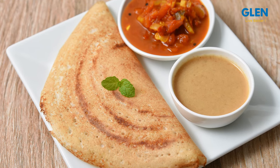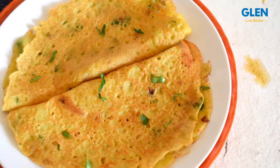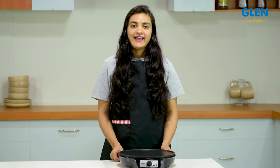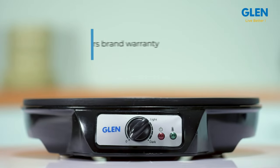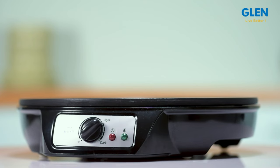To sum up, this is a great appliance for your kitchen that makes authentic dosas, chapatis, parathas, crepes, pancakes and moong dal chilla without any hassle. It is compact and handy, yet allows you to do so many things with it. The Glen Dosa Maker comes with a two-year brand warranty. For further details, please refer to the product page.